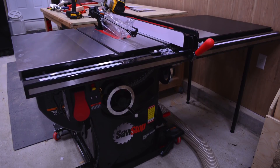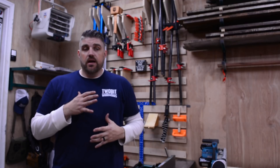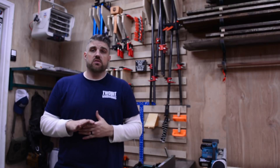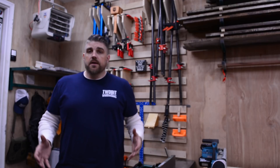There you have it — one three-horsepower SawStop professional cabinet saw, assembled and ready to go. This thing is going to be a game changer. It took me a little bit to put together. I've never put together a table saw like this, but the instructions were absolutely perfect — very easy to follow, didn't really have any questions. It's perfect. Love it.